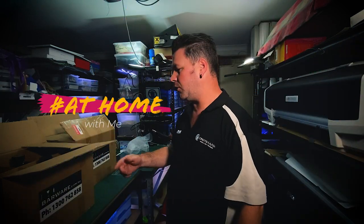Hi guys, it's Tim from Cradlows and I'm back again. This time you're just going to stay at home with me and we'll have a look at what we're doing.